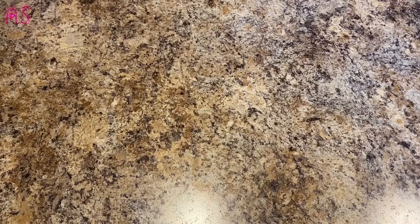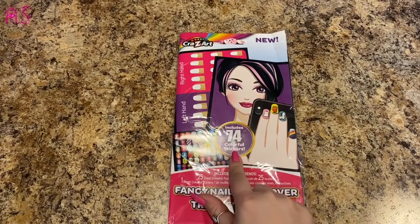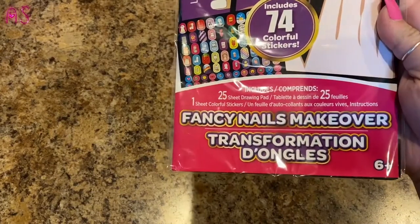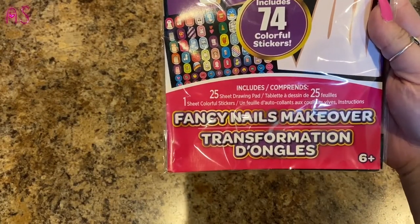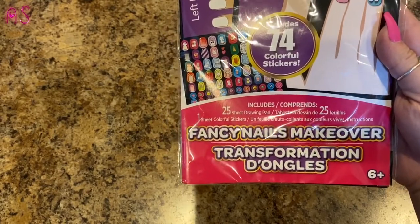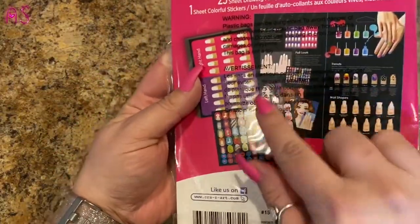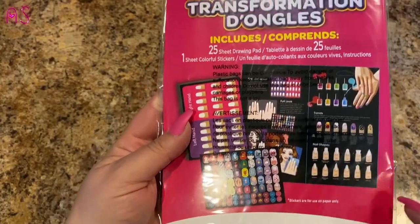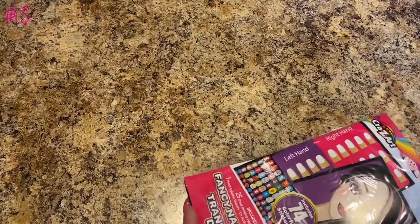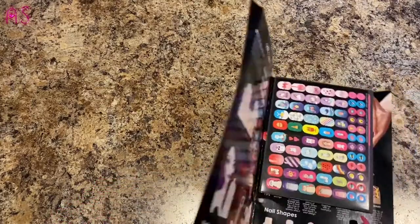Next thing I found is this crazy art fancy nails makeover — includes 74 colorful stickers. You can do the right hand, the left hand. It includes a 25-sheet drawing pad and one sheet of colorful stickers. I'll open it up and show you. She's going to end up getting this.